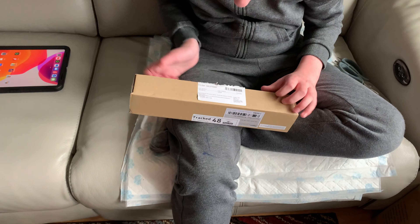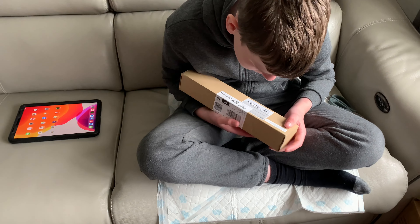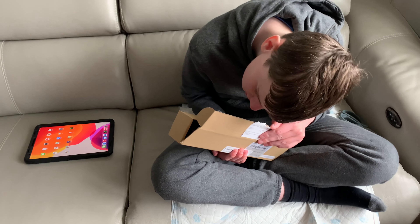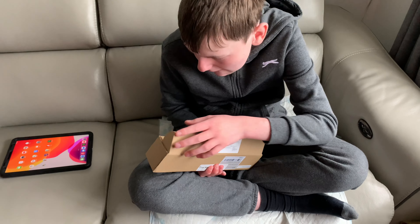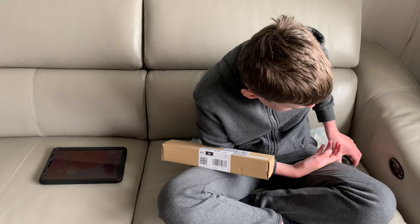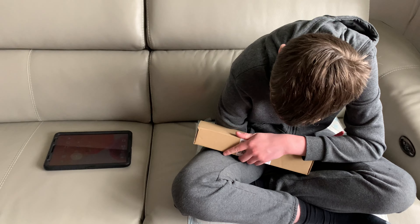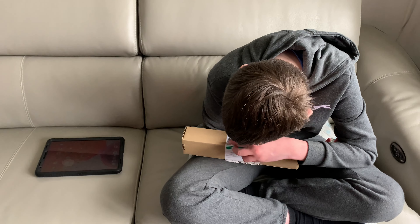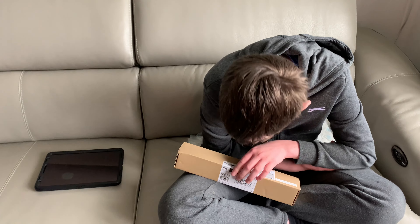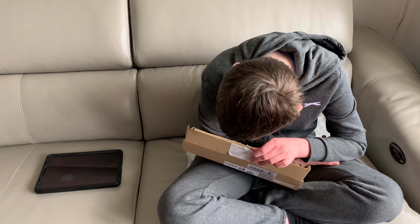Hello YouTube and welcome to another Vacuum Addict video. Today we've got something that Cole's been waiting about two years for Dyson to bring out in this country. This item was originally introduced in the Far East around two years ago. Dyson have released new vacuums this year - the V11 Outsize and the V15 Detect - but there's something missing from them. This tool costs £35; they were giving them away with the V11 Outsize to try to get people to buy it over the Detect.